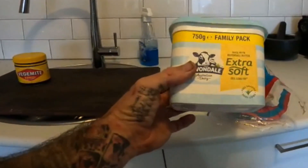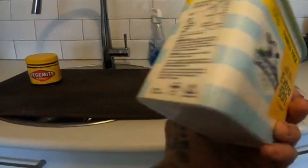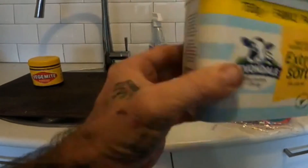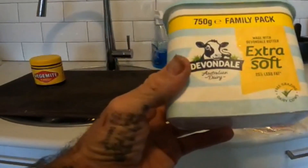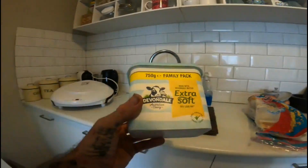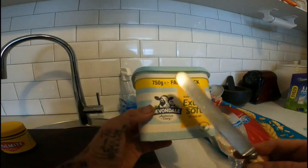The second thing — if you're going to buy butter, leave it out on the bench. If you put it in the fridge it goes hard and it makes it very difficult to spread. If it's rock hard, you don't want that. Leave it on the bench.